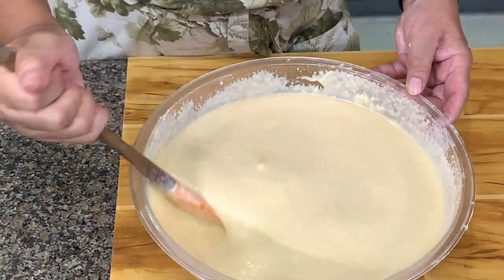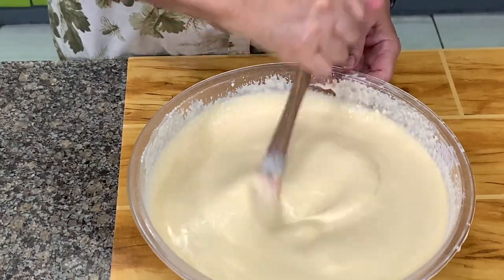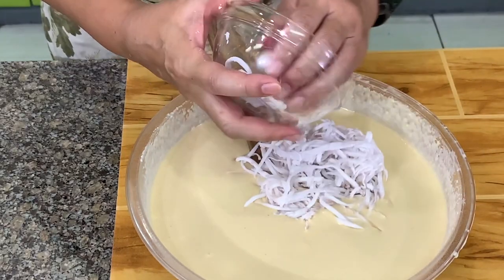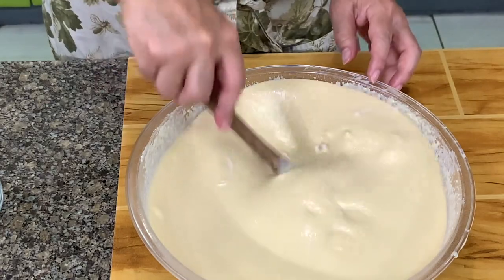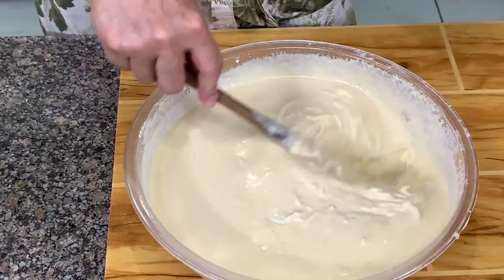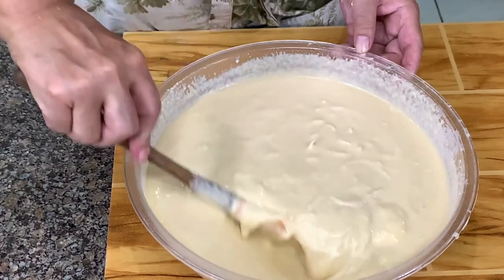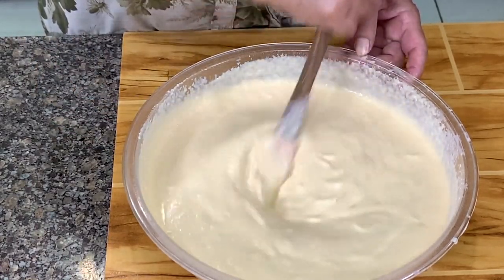Make sure the mixture is smooth before you add in the buko. I have the buko meat here. You can also use makapuno, but if you use makapuno just remember it might be a little bit sweeter because the makapuno we have is already preserved and has sugar syrup in it.